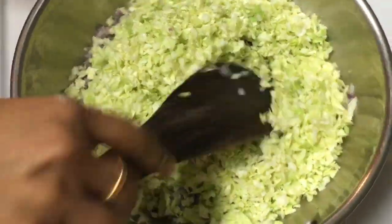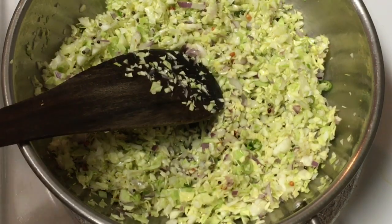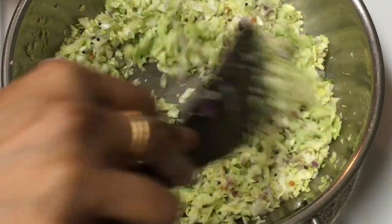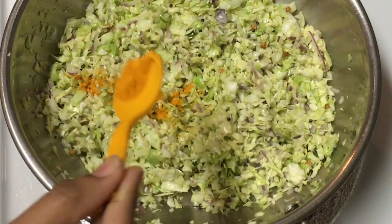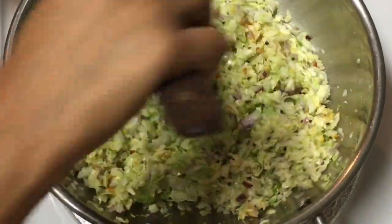Add the cabbage after cutting it — a chopper makes it easy to cut. Put the cabbage on top and add a little sponge. If you skip the cabbage, add it back with a light mix.